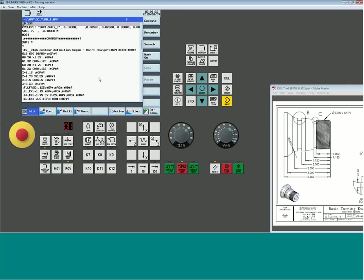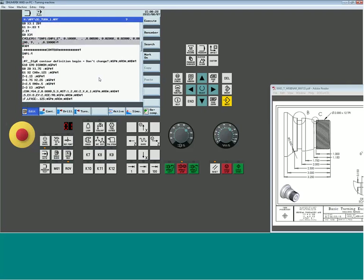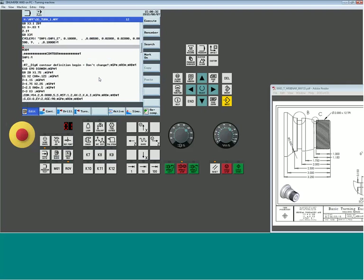At the point where you've finished turning and are done with that tool, a very common command is the SUPA statement. SUPA is a suppression of all active frames or offsets — specifically work offsets.